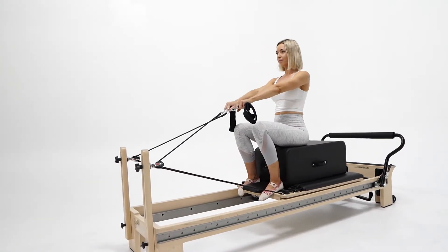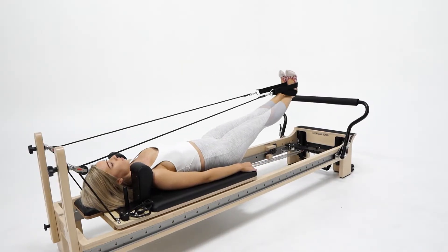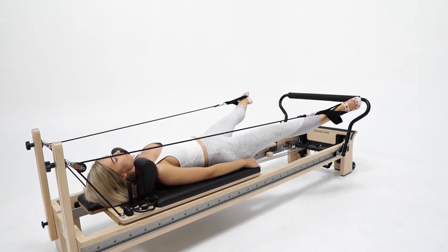A clever, adjustable, quick release, removable shoulder rest allowing you to quickly switch between exercises and keep your sweat on.